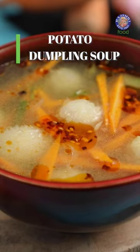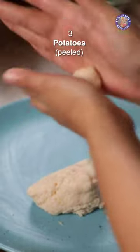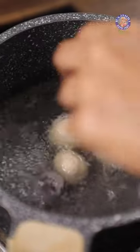Today we're making a potato dumpling soup. I'm going to prepare the dumplings one at a time and start adding them to the pot of boiling water directly.